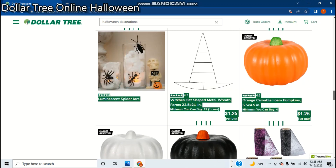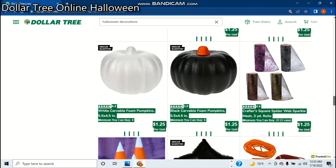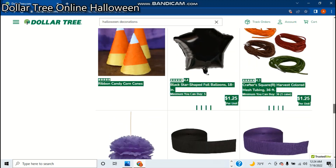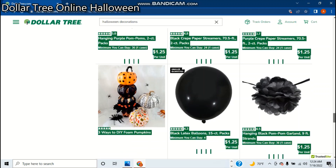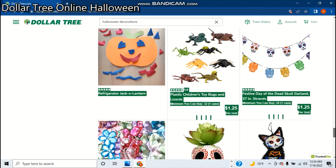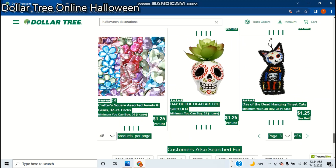Carvable pumpkin. Witch hat. Metal wreath — starting thing, the metal part. Candy corn. A bunch of dumb stuff that's barely even Halloween except for that. I mean, unless you count black balloons as a Halloween decoration, nothing here is Halloween. Okay, here's Day of the Dead stuff — we're kind of getting out of Halloween, I guess. So there's assorted jewels and stuff, and then there's Day of the Dead cats and skeleton skulls with leaves on them.